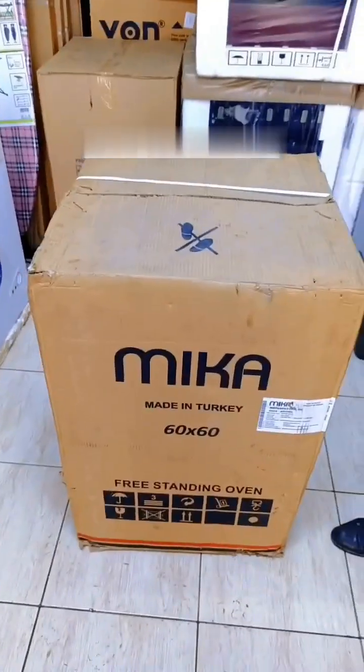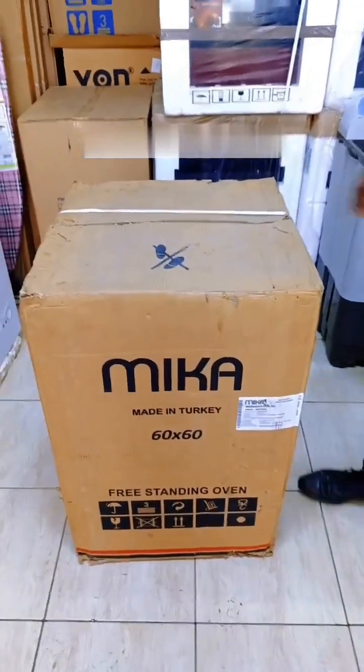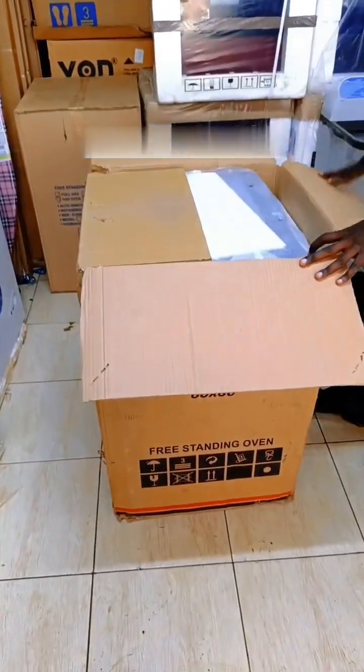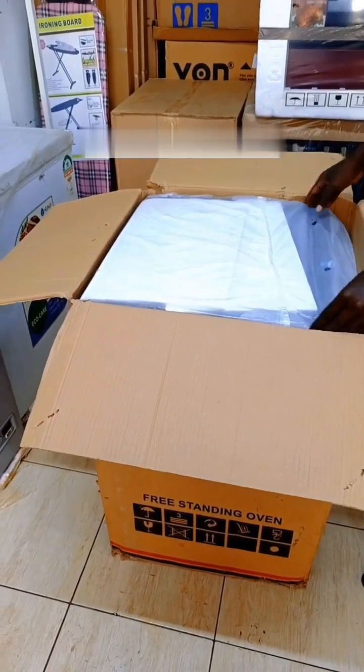Hey, what's up everyone! Today I have this Mika 60x60 and I want to unbox it so you can see what's inside. This is the new version of Mika with a sensor. It was out of stock a lot — let's go!